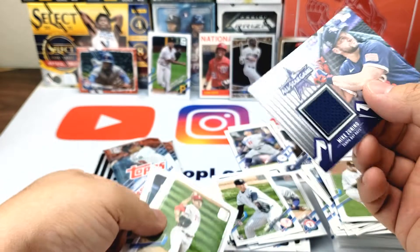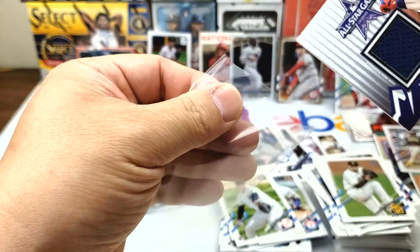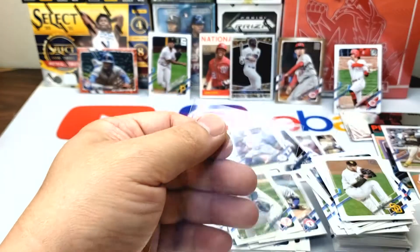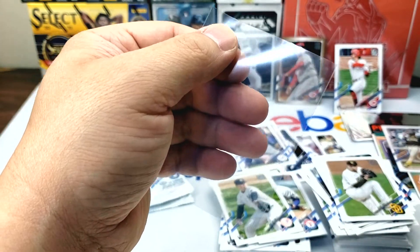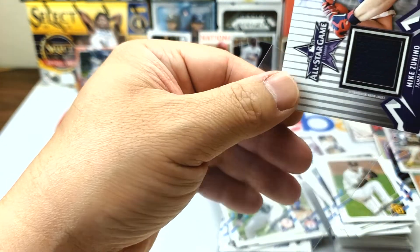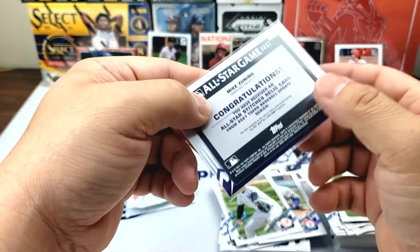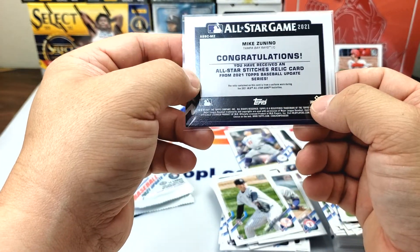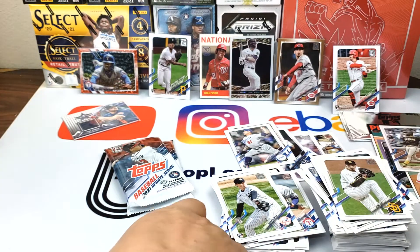So we got our patch — we got a relic. Mike Zunino! I hope that doesn't take the place of the auto — that would be kind of upsetting.